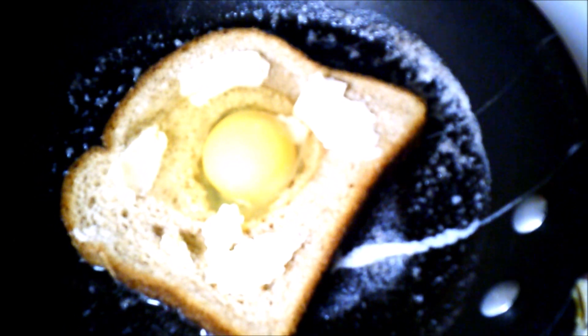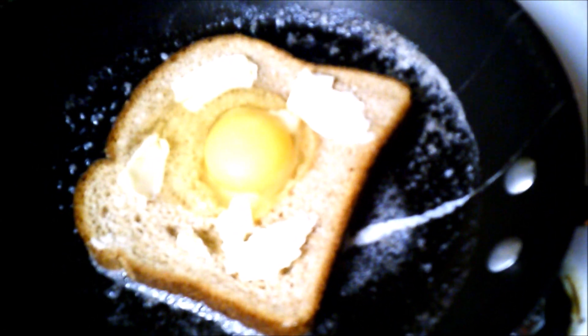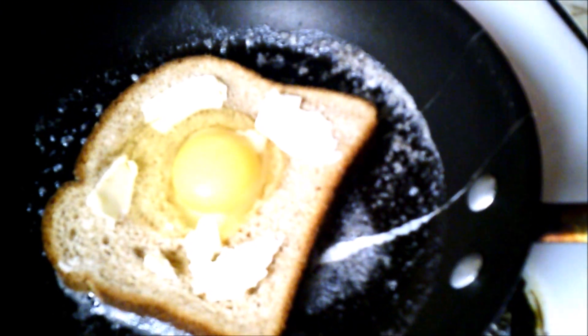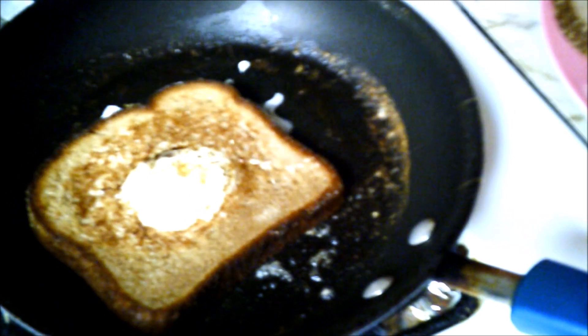And let it cook — it will take a few minutes. Make sure your pan's not too high on gas because then it will burn; it will cook way too fast. Now we turn it and let it cook on that side.